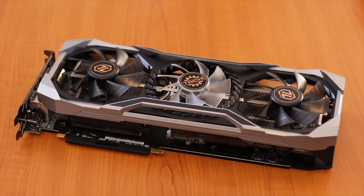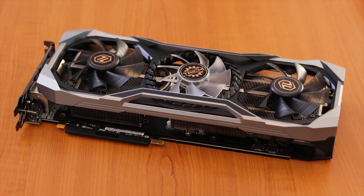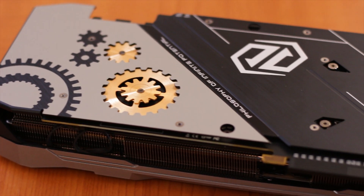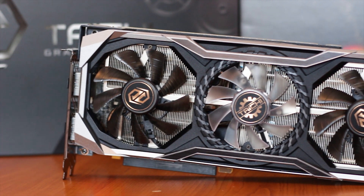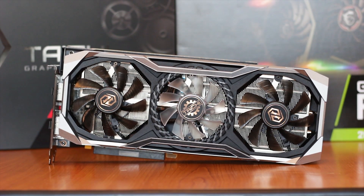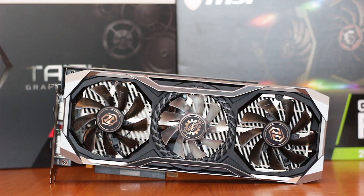The ASRock 5700 XT Tai Chi OC Plus is ASRock's answer to the new AMD graphics card market, featuring an all-metal backplate and a cooling system using three different fans, with a price of 480 USD or Euros depending on where you get it from and if there is a sale or rebate going on.